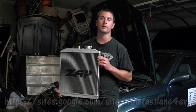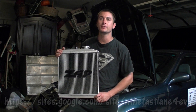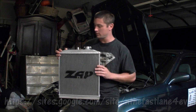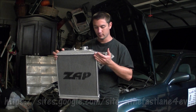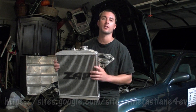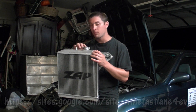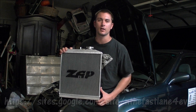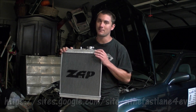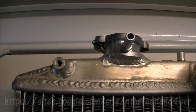Hey guys, today we're going to be doing a product review on an aluminum ZAP radiator for a 92 to 2000 Honda Civic. It's a dual core radiator, very fine handcrafted welded aluminum. Just upon quick inspection it looks to be an excellent product. I bought it on eBay for $57 and change shipped, which you can't beat for a dual core radiator because some of them get up as high as $300.